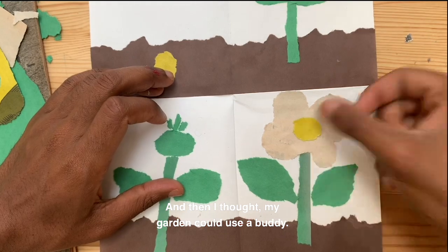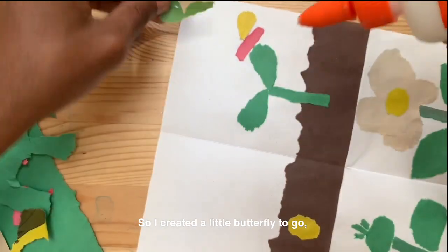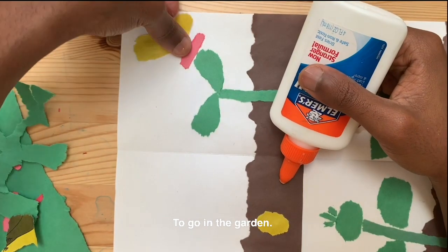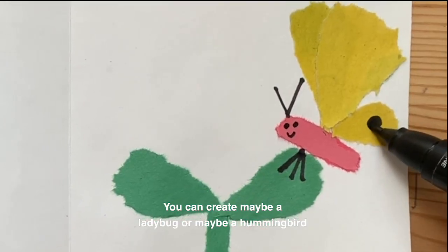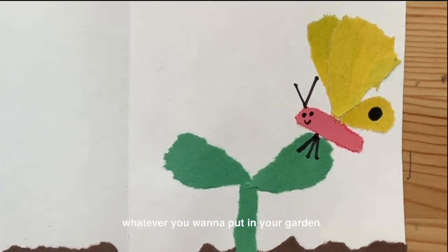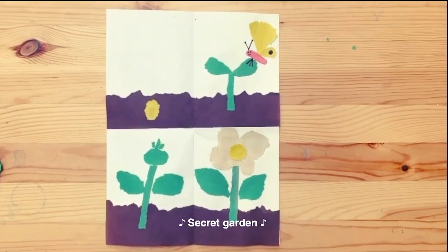I thought my garden could use a buddy, so I created a little butterfly to go in the garden. You can create maybe a ladybug, or maybe a hummingbird or a caterpillar — whatever you want to put in your garden. And there you have it, our little secret garden!